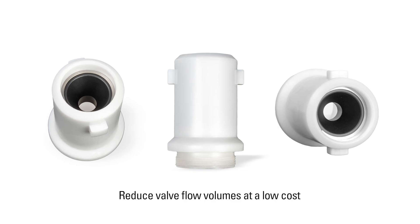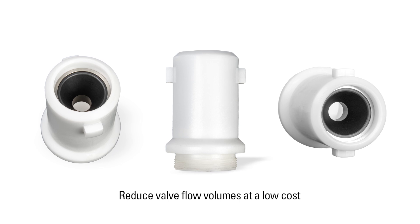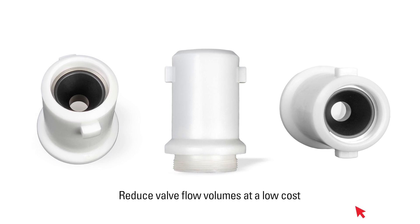In this video, I'm going to highlight a new Kimray solution that helps producers address this issue by reducing valve flow volumes at a low cost without replacing the entire valve. It's called an orifice reducer assembly.